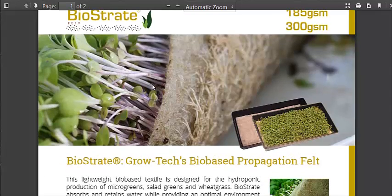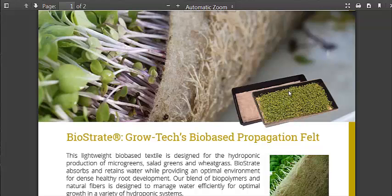This is their brochure available on their website — I'm going to link to these in the description. They fit perfectly in a 10x20 tray, and these are for the home gardeners. They also sell it in big rolls.